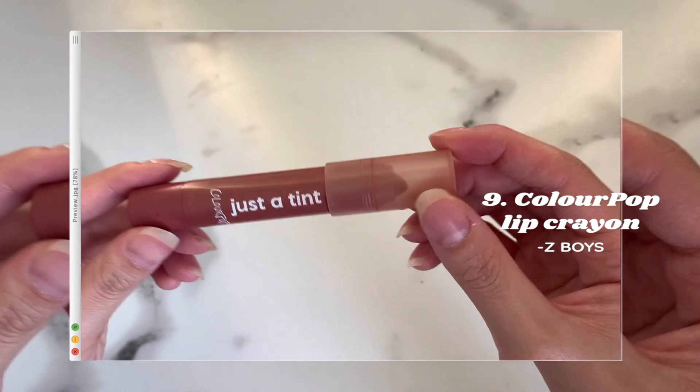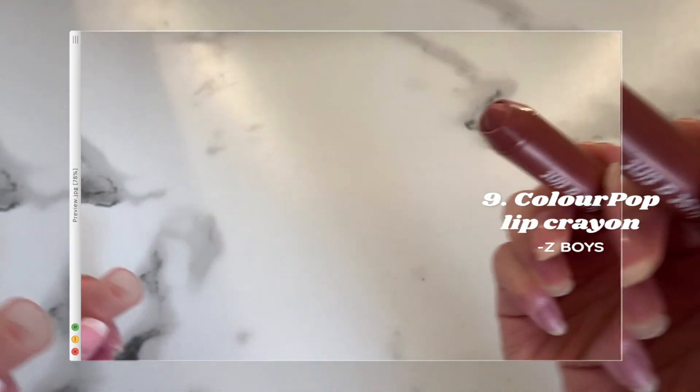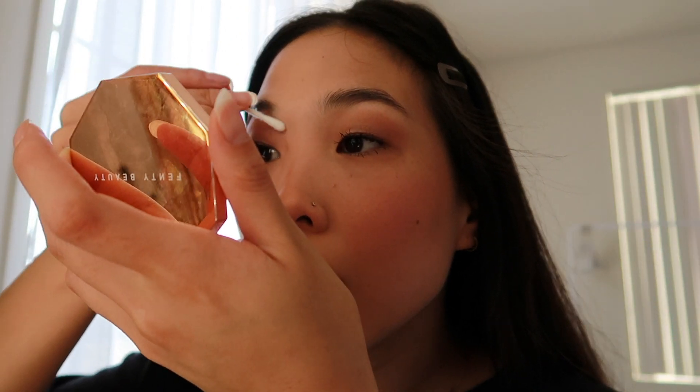I then like to go in with the ColourPop lip crayon in the shade Z Boys. The formula is super creamy and lightweight — it almost feels like chapstick but it gives a really good tint to the lips. After I apply it, I like to pat it out with my fingertips to blend it with the lip liner. I'm also going ahead and using a Q-tip to wipe away any leftover mascara on my lids.